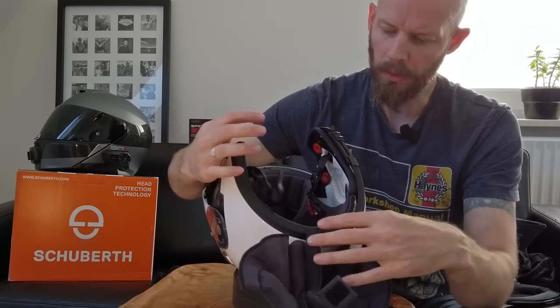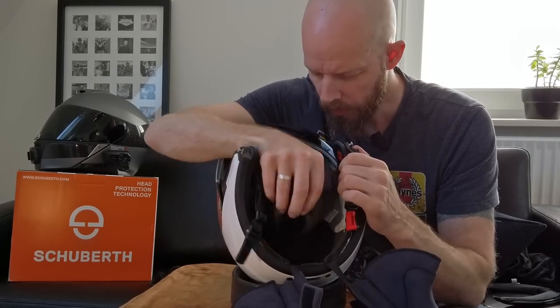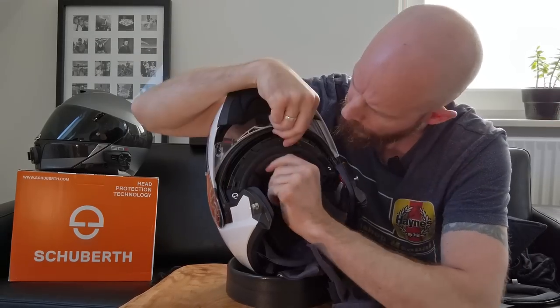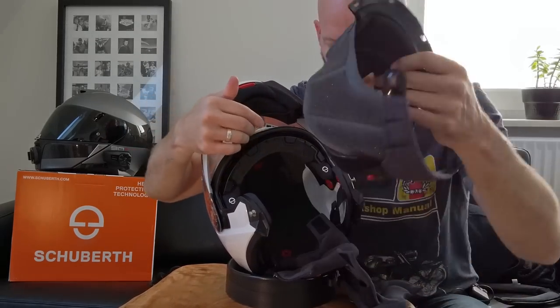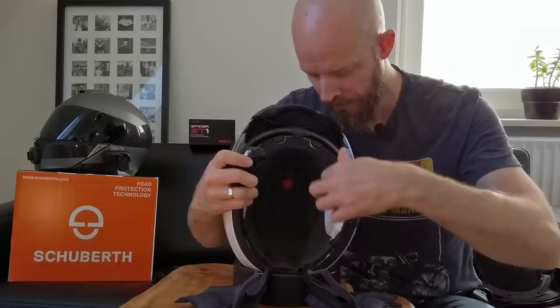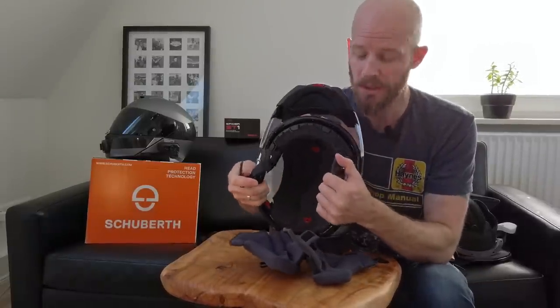And that's the other cheek pad out. So then the main skull piece — one popper at the back and then clipped around the brow, with these little clippies along the top there, and that's out. Now I can see inside the liner of this — it's all soft velvety lined, which must have something to do with the incredible quietness of these helmets.